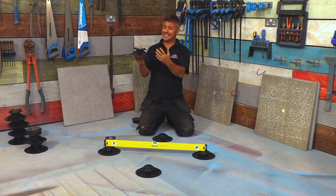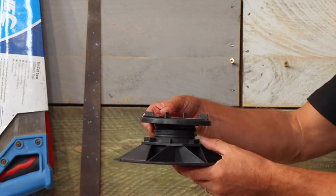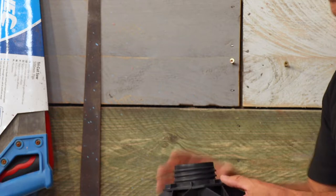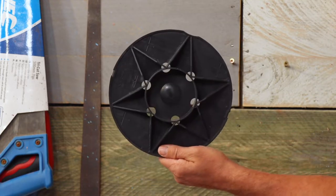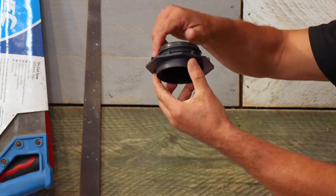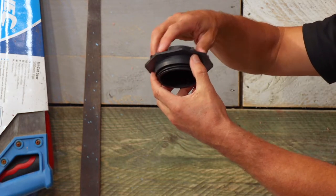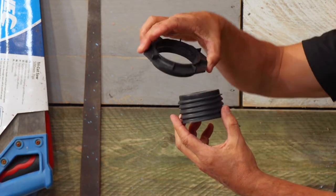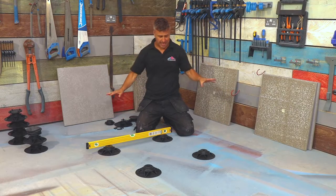The support pedestal consists of four separate pieces. This is the head, this is the base, and then the stem has the nut that threads up and down like this. So I'm going to put them to the side for one minute.